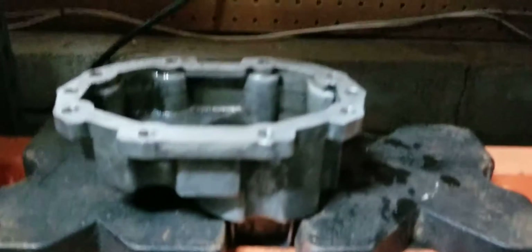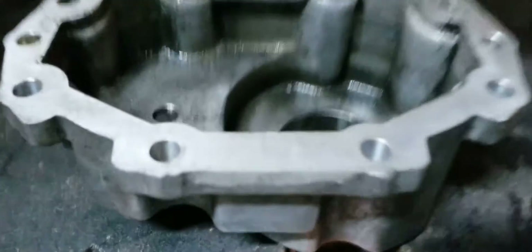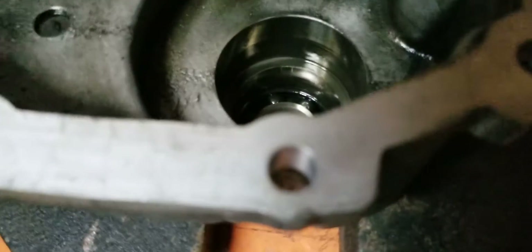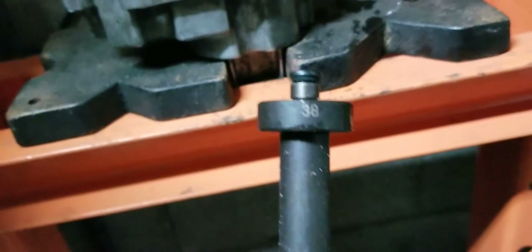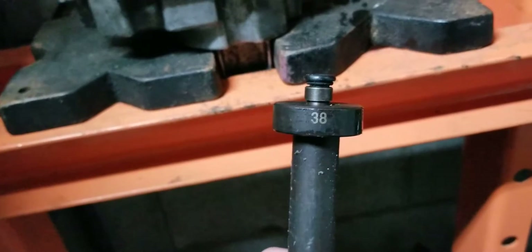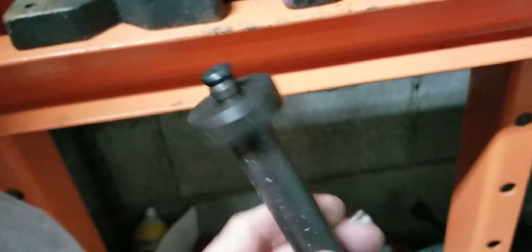We have the snout housing flipped over so that the bearing — you can see it — and the seal is on the bottom side, so the nose is sticking down. I happen to have the correct tool to remove it, which is a 38-millimeter disc. It fits right down and then you press it out. You can probably get a large socket down there and do it.